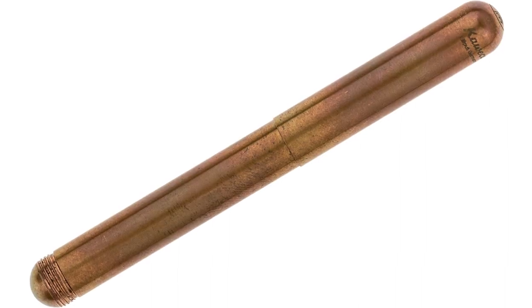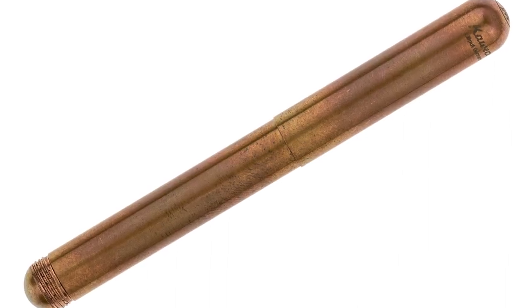The copper one, for example, will get a nice patina on it after a while. I think the patina is nice because it's like a used pen — it has character. But if you don't want that, you can just polish it and not worry about the patina. The copper is probably one of the prettiest ones. Holding it in my hand, it's just...